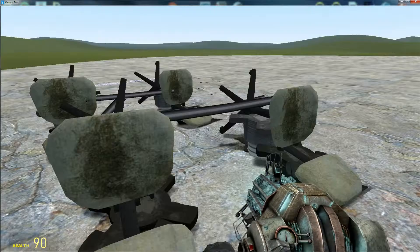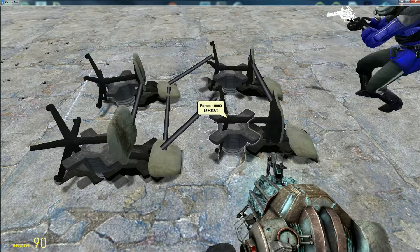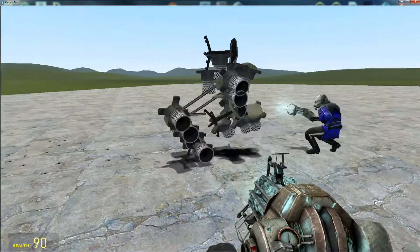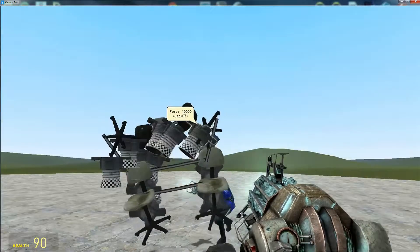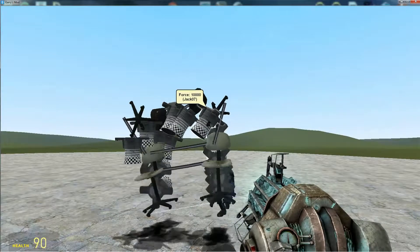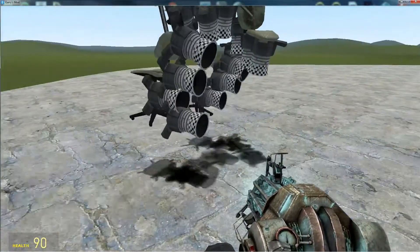Oh hey guys, I forgot I was recording. Anyway, I have this little machinery — we have this rocket powered chair and we're gonna fly this thing.